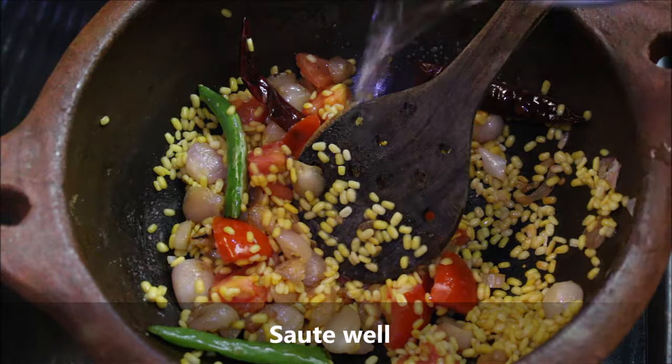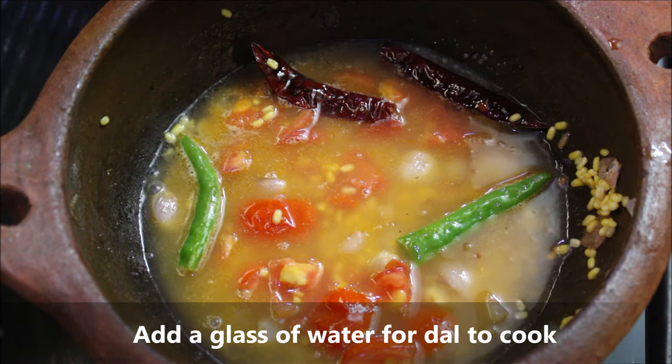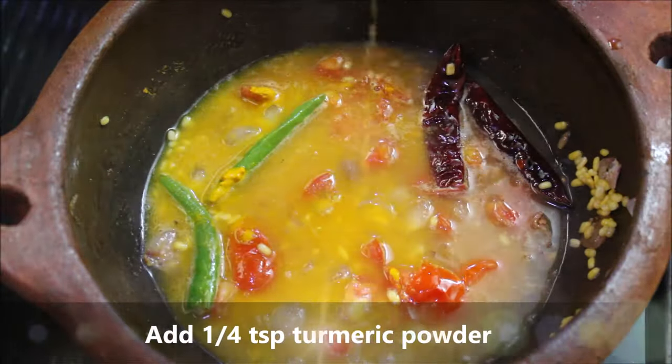Now we will add a little water. Let's make it warm and add a little bit of salt. If you taste it, you can taste it well.